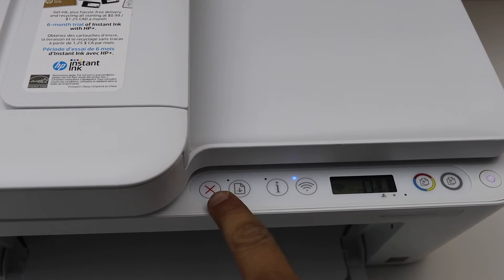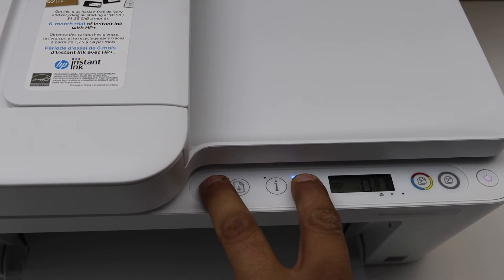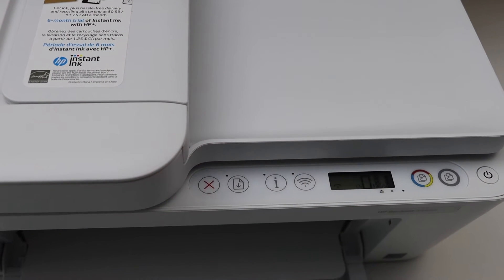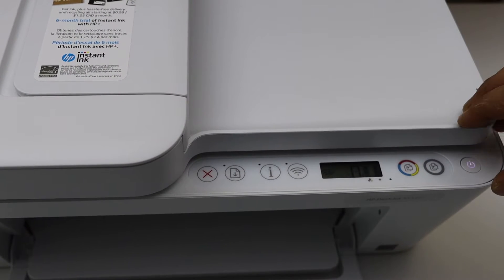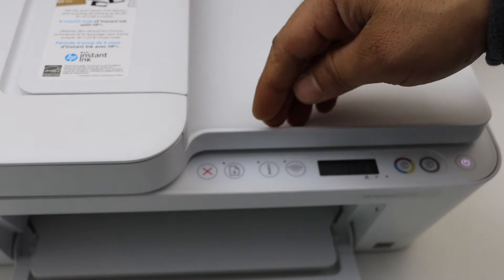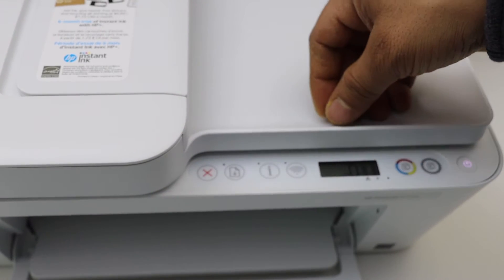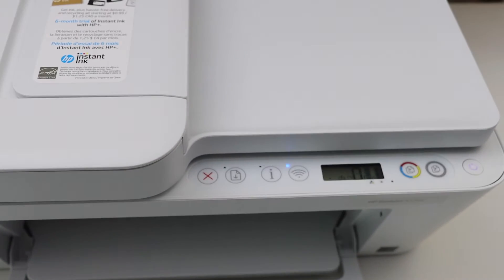Press and hold the wireless button and the cancel button for three seconds — one, two, three — then release. The power light starts to flash, and after some time this light will stay on and the blue light will start to flash. That means your printer has entered into the setup mode and is ready for setup.